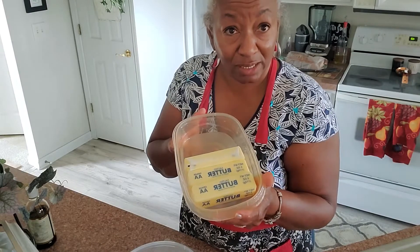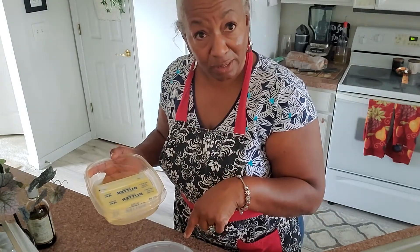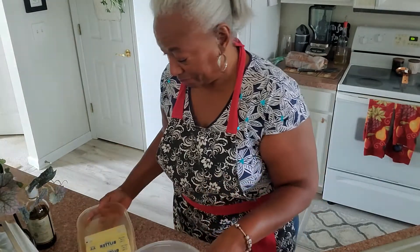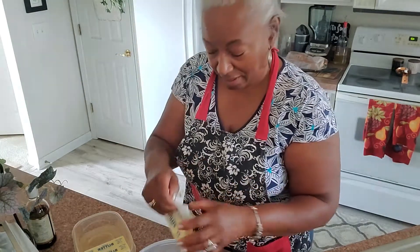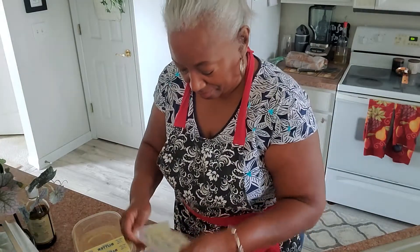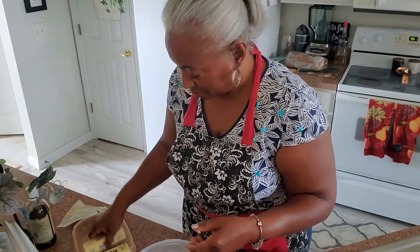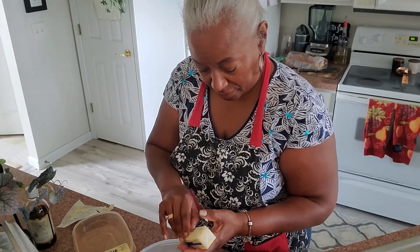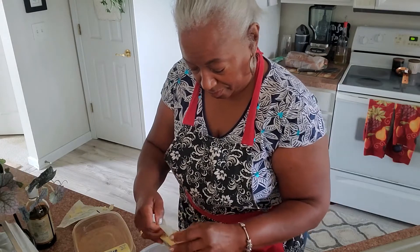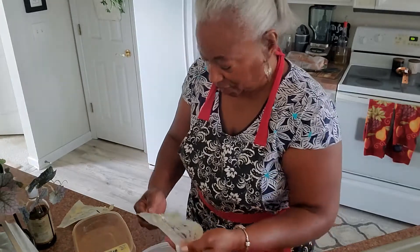I'm looking forward to all my family and friends being right here as we put this together, because it's not going to take us long. The most time is just the time spent in the oven. So let's get that done. We're going to add three softened sticks of butter to this bowl, and I'm just taking my time putting them in.